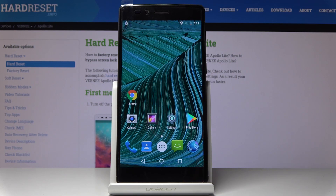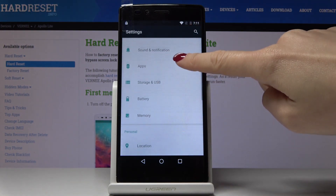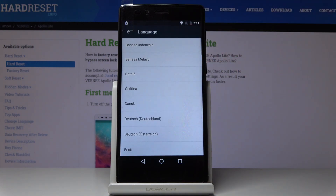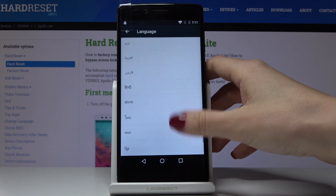Here I've got Verni Apollo Lite and let me show you how to change language on the following device. So at first let's open the settings and then find and select language and input and go to language. Here you can come along with a whole list of languages and you can apply whichever you would like to have.